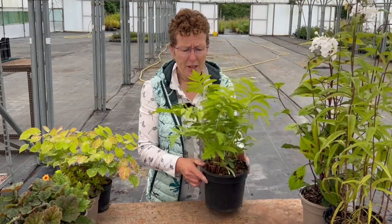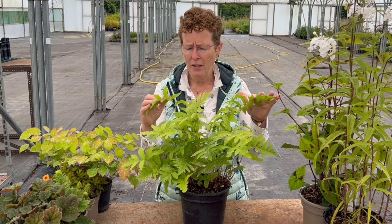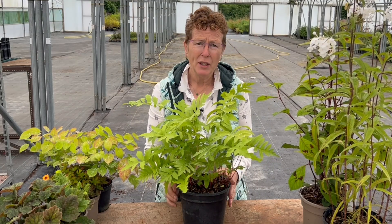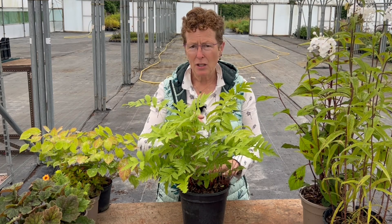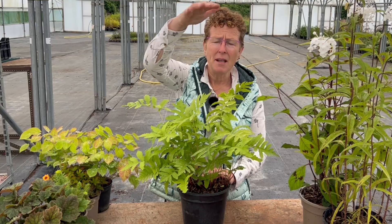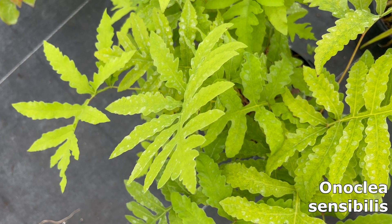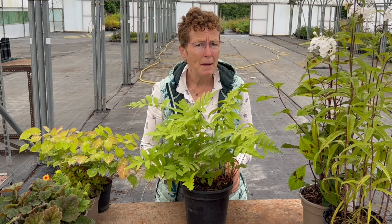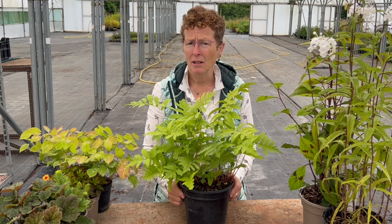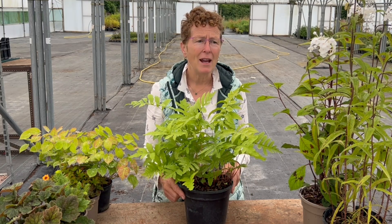Ferns — there are lots and lots of ferns that you can grow and are relatively easy. This one is the sensitive fern, Onoclea sensibilis. It's just low at the moment, but in better soil with a reasonable amount of moisture it would be double this height. It spreads and runs around so it's a really good mid-height ground cover plant for a shady spot. It is deciduous so it will die back down and come back up in the spring looking really good. You can lift and divide it because it runs around a bit.